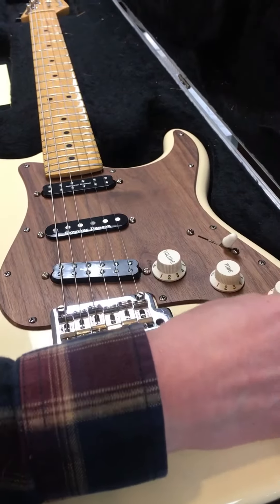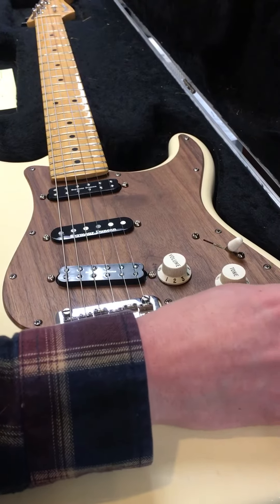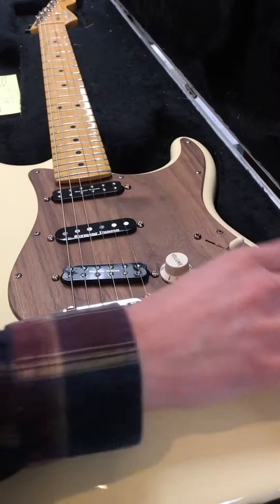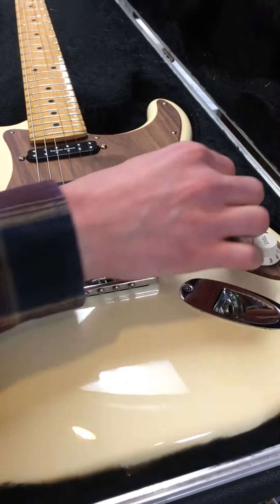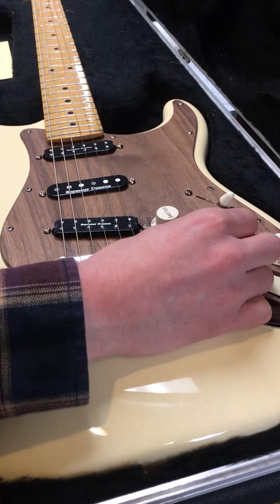This pot is a master tone, so it's unlike on a Strat where you have just a tone pot for the neck and just a tone pot for the middle — this is just the tone control for everything. And this is our neck blend here, which kind of locks in place when it's turned up all the way.